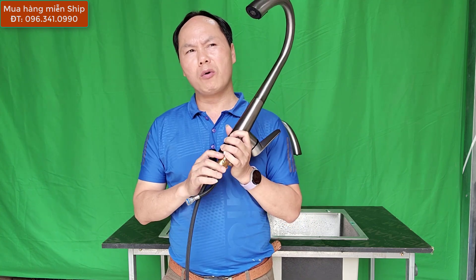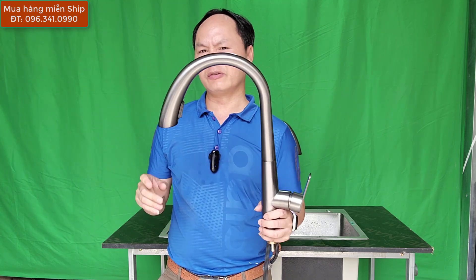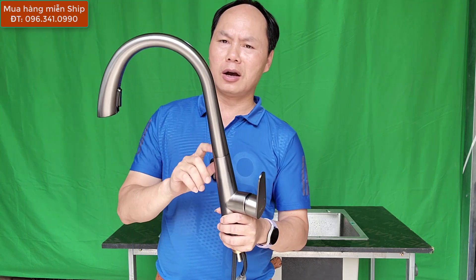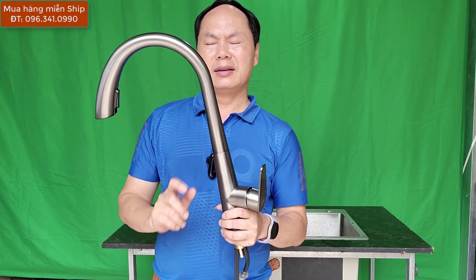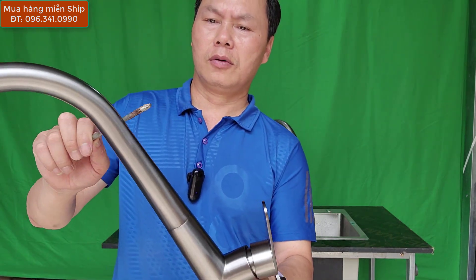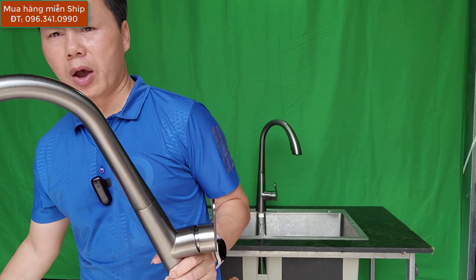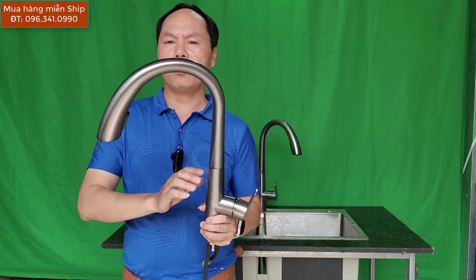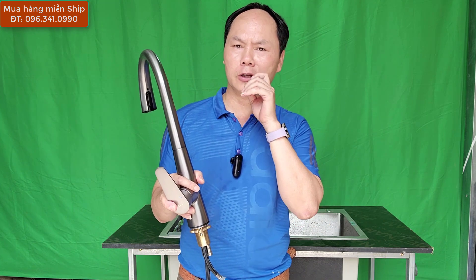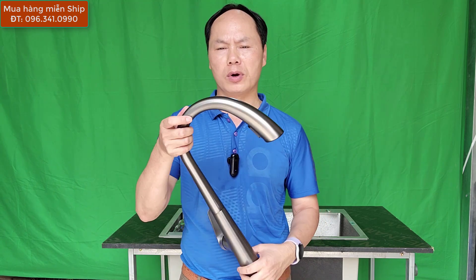Nếu các bạn lướt ra mạng, có nhiều mẫu vòi dây rút bán chỉ có 6-700.000 hay thậm chí 3-400.000 - những cái vòi đó, cái cần này không phải làm bằng inox mà làm bằng nhựa hoặc artimon. Còn đây các bạn nhìn này, chất liệu vòi làm bằng inox, bằng kim loại inox và được phủ một lớp nano. Thường thì chỉ có bên công nghệ cao như bên Trung Quốc mới có, ở Việt Nam mình chưa có mạ phủ nano.